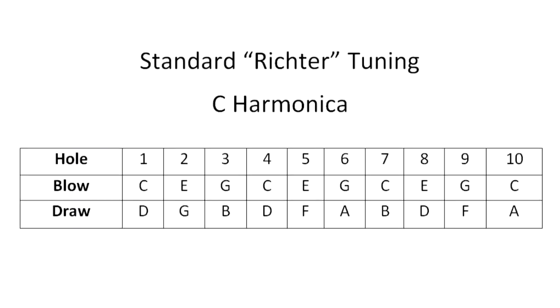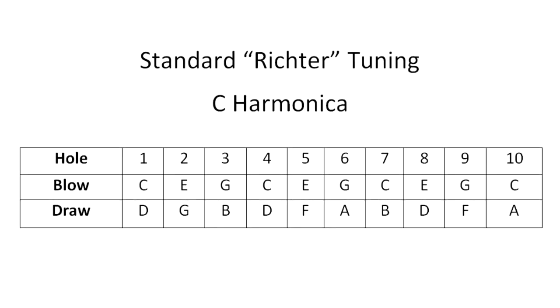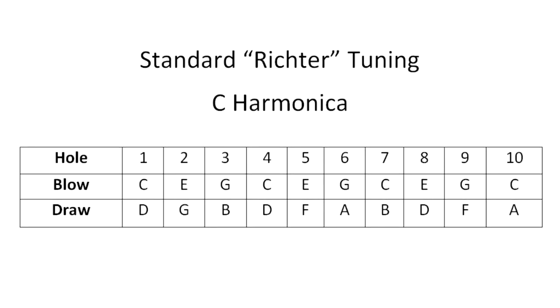In this video, I'm going to talk about how it works. I'm going to start by looking at the regular tuning, known as the Richter tuning, and why that creates some difficulties playing fast tunes. If we look at the Richter tuning, in this case for a harmonica in the key of C, we notice that in the bottom four holes there are a couple of missing notes — an F is missing, and also an A.